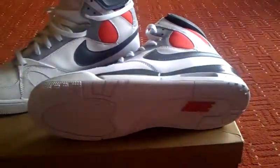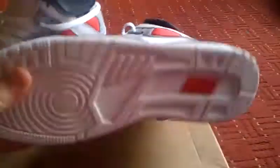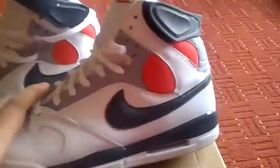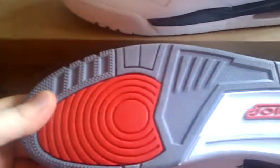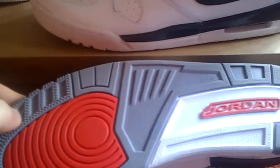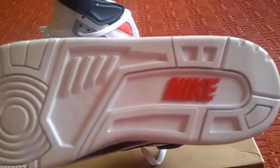The most distinguishing feature that everyone will notice is the sole and the midsole. As you can see, it's the three — nearly identical. Some of the holes are a bit bigger on the PR1, weirdly enough. Smaller there, bigger back here. And of course it's got a Nike on the bottom like the classic Jordans would have done, which we don't anymore.